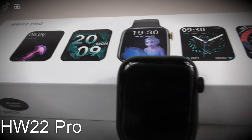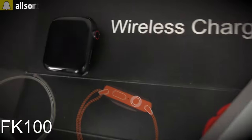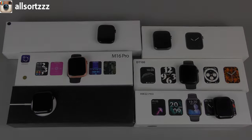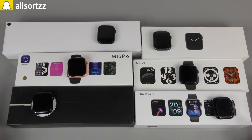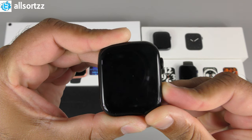The smartwatches are the HW 22 Pro, the Vivo Fly 5, DT 100, K 100, M16 Pro, and last but not least the HT 99. I'm going to leave the smartwatches on their boxes since most of them look the same and I don't want to get them mixed up. If you want to see an unboxing review of any of these, check out my fake watches playlist.